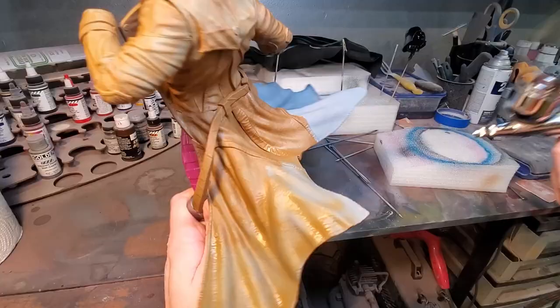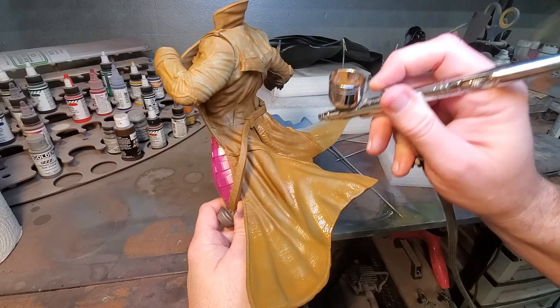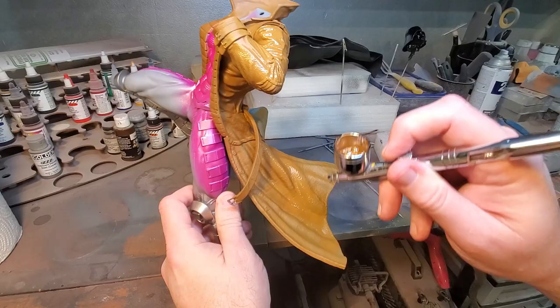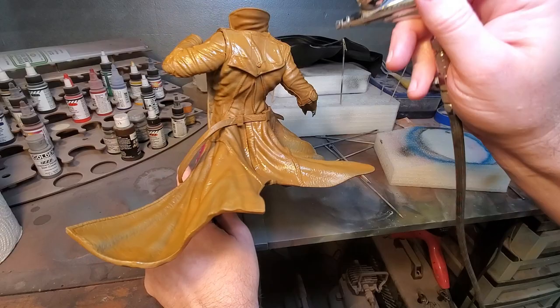I hit the airbrush with it and just hand painted a lot of the front where I didn't have to mask off certain parts. Airbrushing the back was a little easier. This is going to be a quick video because it's a pretty simple paint job — most of it is this jacket — so it doesn't take very long to paint at all. I'll go back in after the wash and do some minor shading.